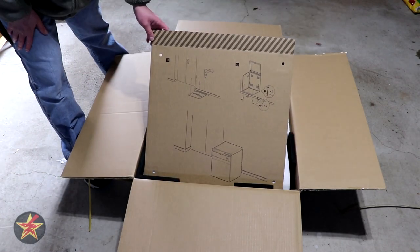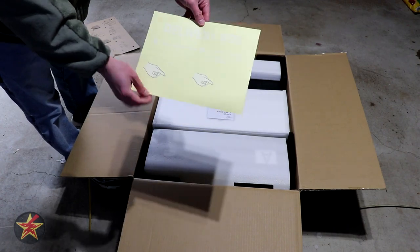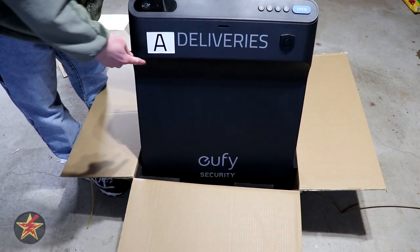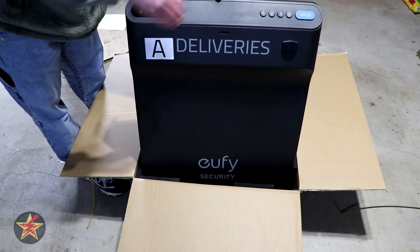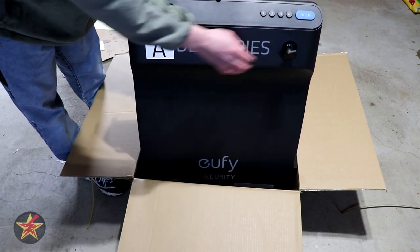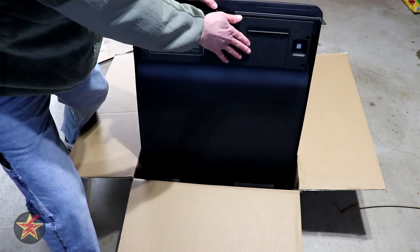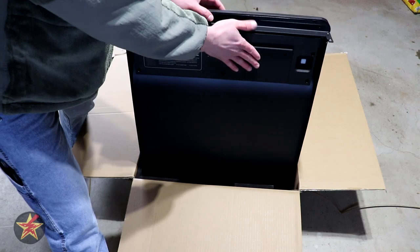On the back of the assembly card are mounting instructions if you want to install the security box into concrete, delivery box instructions, and a sticker you can put on it. There's a quick start guide, and then the front panel of the box — that feels like very strong gauge metal, labeled part A. We have our camera and PIR sensor, a number pad for codes should we elect to use that, an open button, and under a waterproof flap is a keyhole in case you want to use a key to open the box instead of the app.